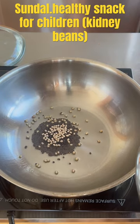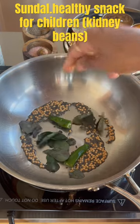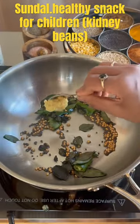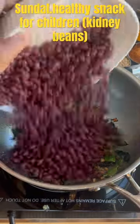Add urad dal, two green chilies, some curry leaves, and ginger. Sauté it, then add the cooked kidney beans.